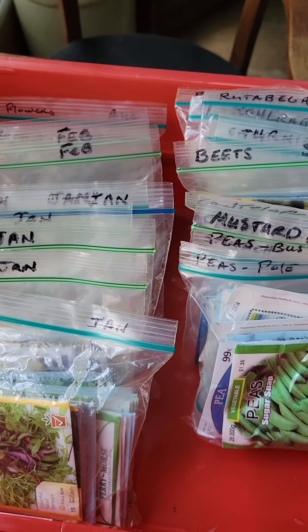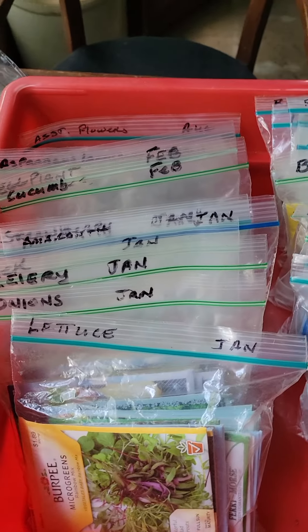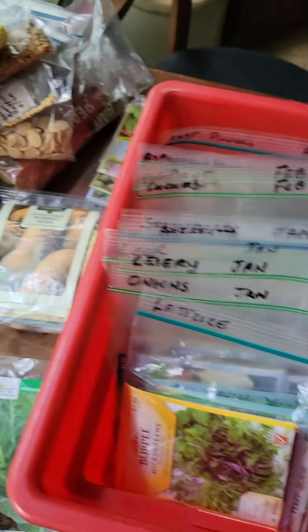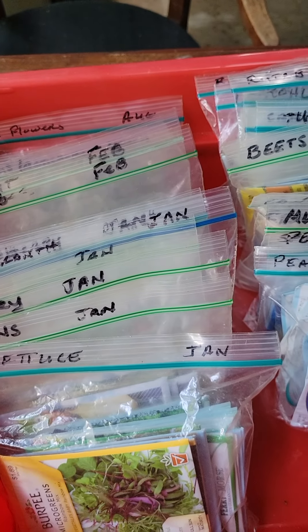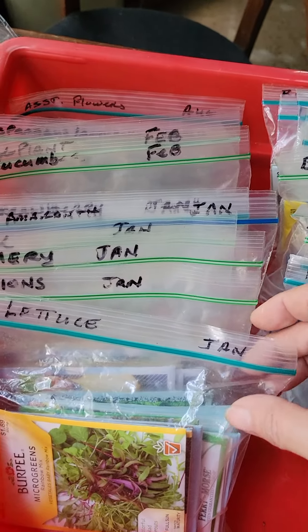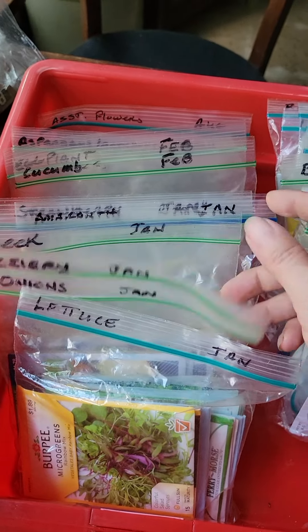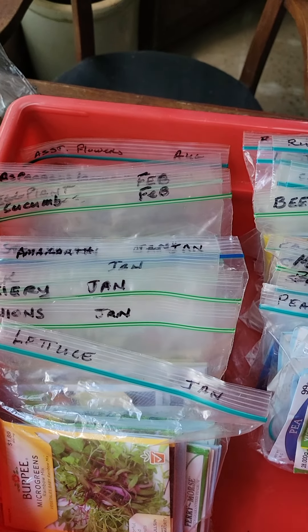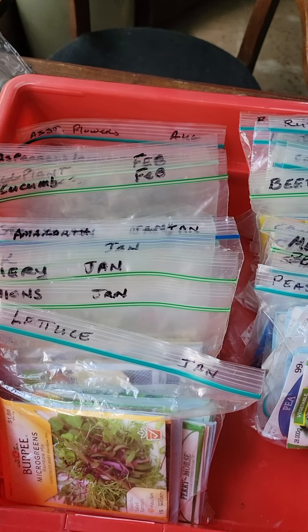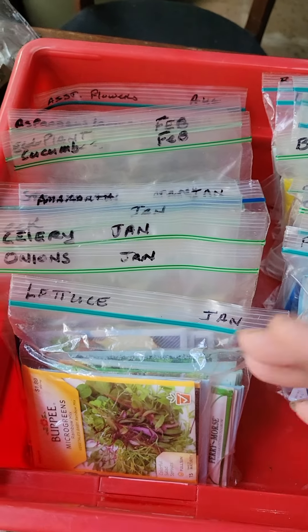Today's project is seed starting. I'm in zone 9b so I have to pick out everything I need to start for July, and I'm going to do August as well because we're already mid-July. I keep all my seeds organized by month. Our summer is basically winter, so spring and fall are really our main gardening time and we can double crop.